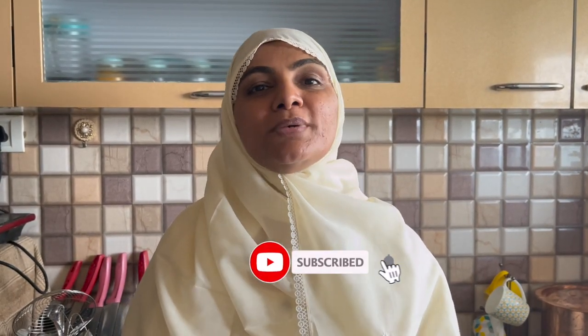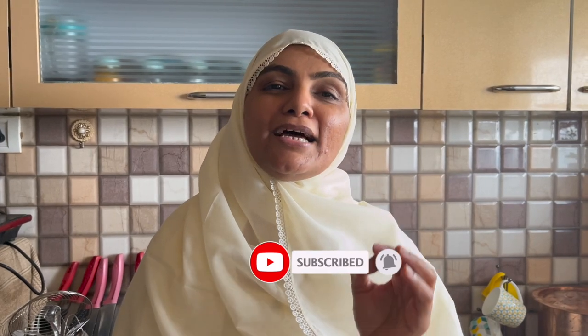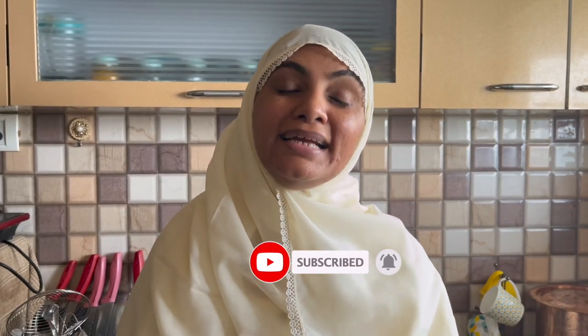Assalamualaikum, I am Zuleikha Arfad from Zuleikha's Kitchen. Today we are making raita, especially to serve with biryani. It is called boondi raita. Let's make an extraordinary boondi raita with ordinary ingredients. Let's go.